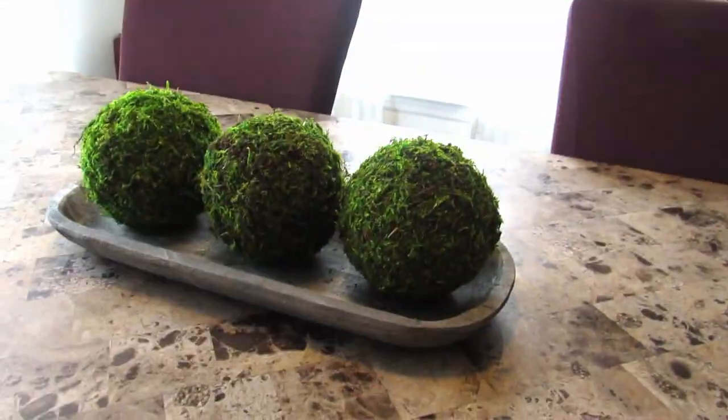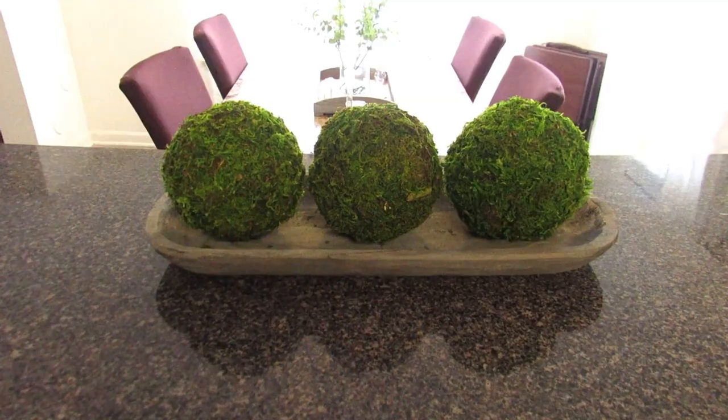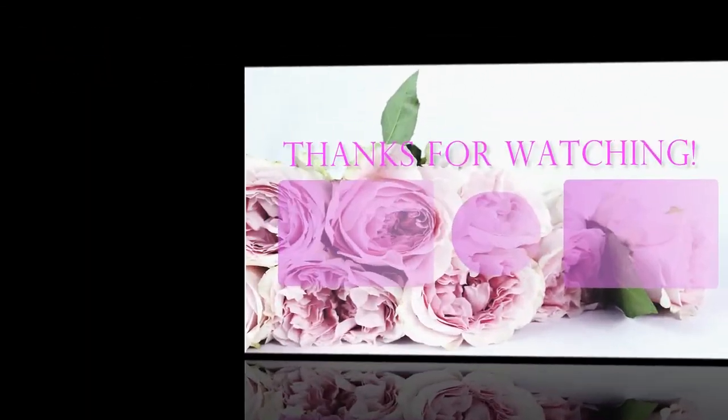Okay, still intact. Y'all, this looks so good on a kitchen table, on a kitchen bar. Thanks so much for watching. Until next time you guys, stay beautiful.